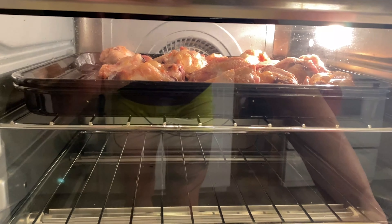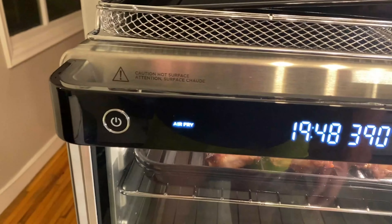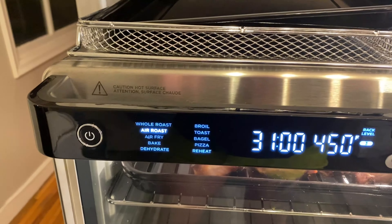Note the pitch of the fan — so this is air fry. And this is air roast.